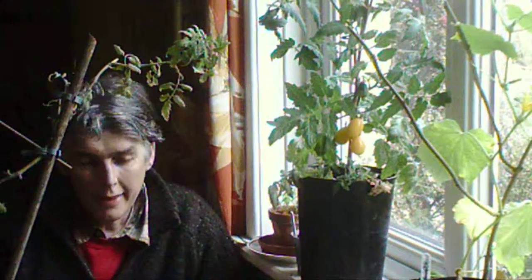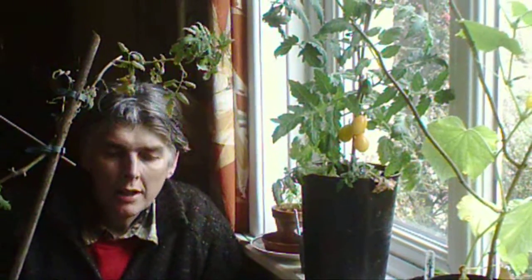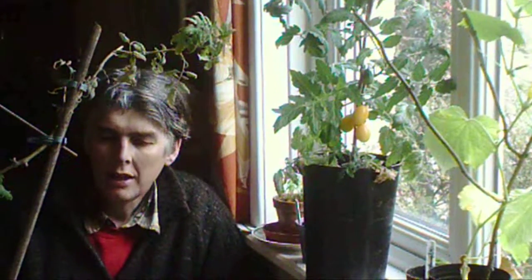Hi, it's John here. I want to talk about taking tomato cuttings. Now I've got a tomato here, it's called a yellow plum, and it took quite a while to grow from seed, actually, last year. And once it got going it was alright, we had a few tomatoes. But then it kept going through the winter, and I've taken the cuttings off it at various times.